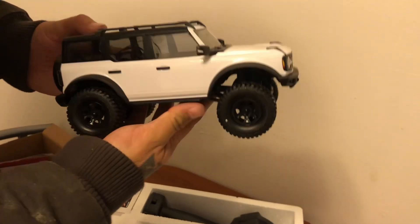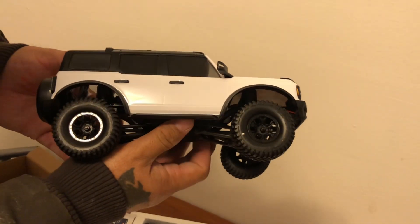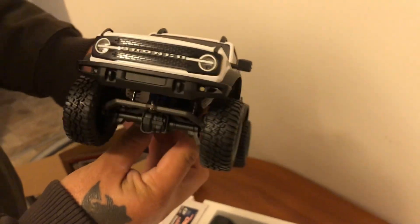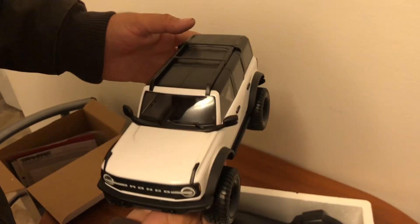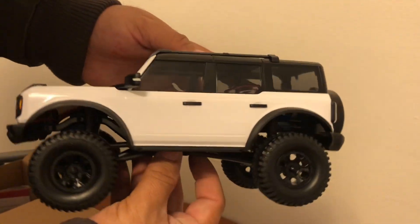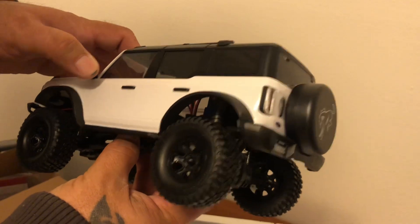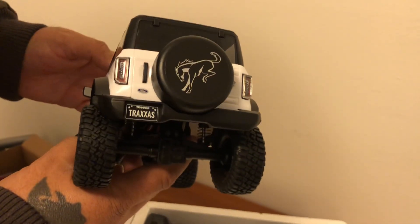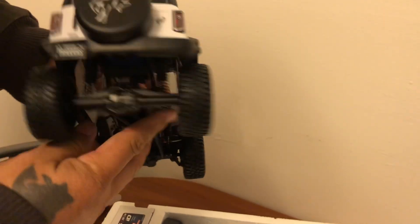There she is — the TRX-4M 1/18 scale white Bronco. Nice clean body. We've got some mirrors, hopefully they won't break off — and they will. We got a little spare tire cover, probably nothing in it.